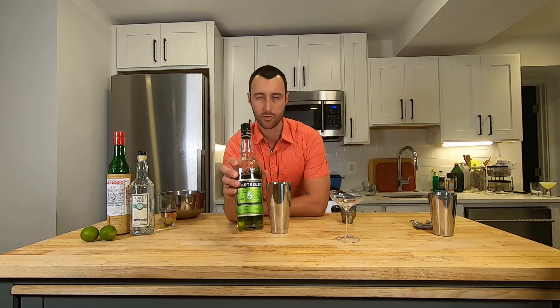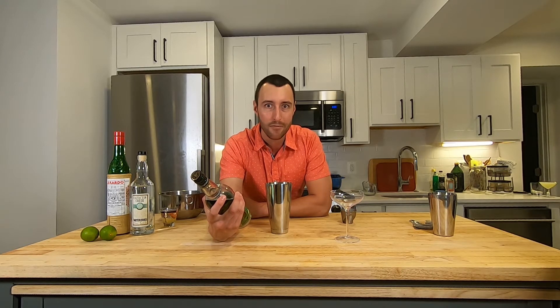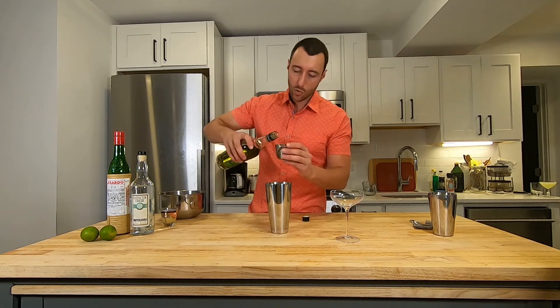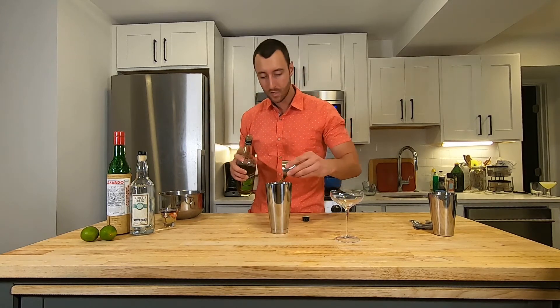Then we've got Green Chartreuse. This happens to be my favorite liquid on the planet — it's got over 120 herbs and spices in it. It's made by the Carthusian monks in France; it's a secret recipe. They're one of those orders with a vow of silence — crazy. It's a very fun, very complex ingredient, sometimes difficult to work with, but it's great with gin.